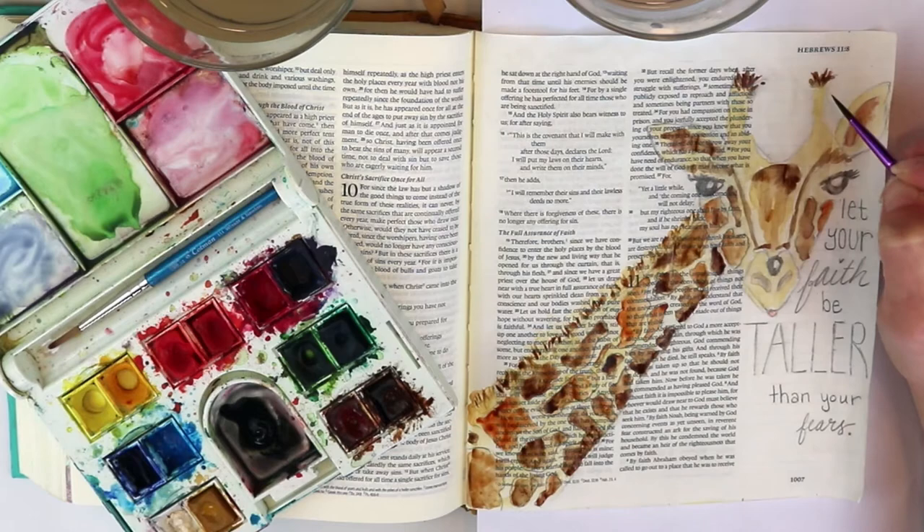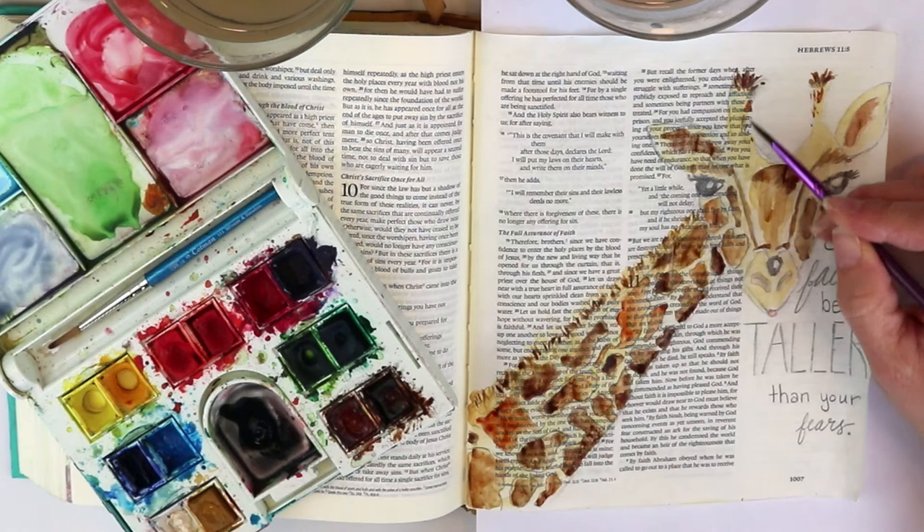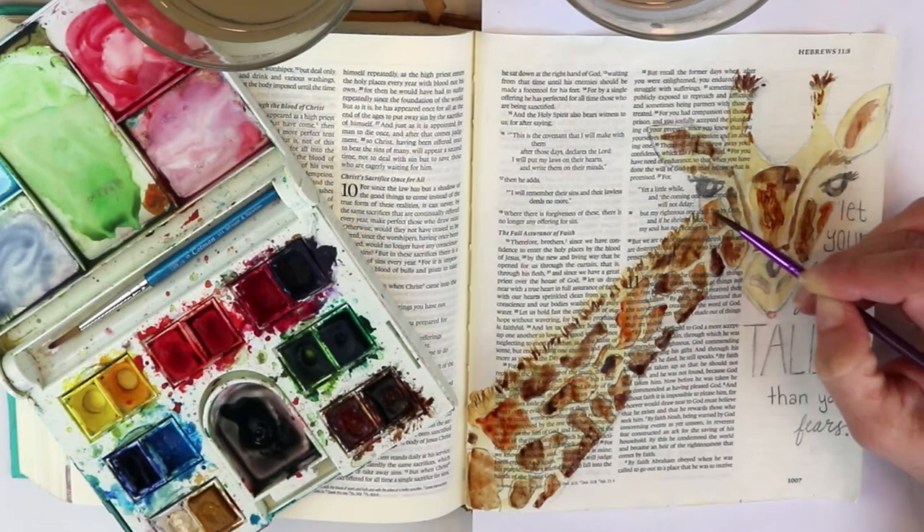Adding in that texture with a much smaller, pointier brush where I can add a little bit more detail. I wanted to add a little more texture throughout this giraffe — you just play around with it until you get it like you want.